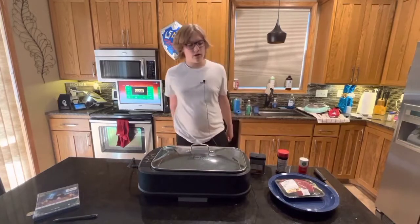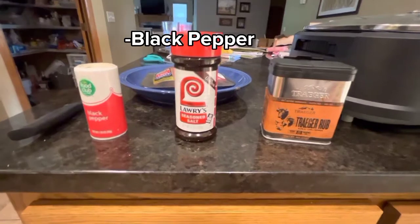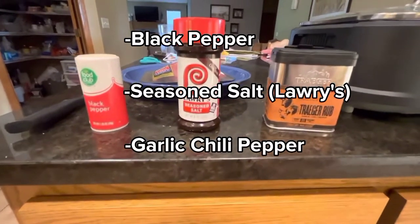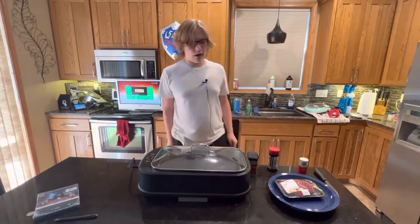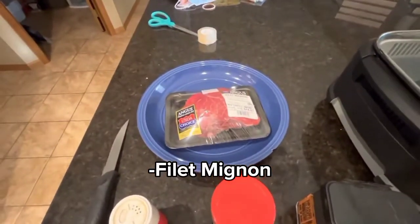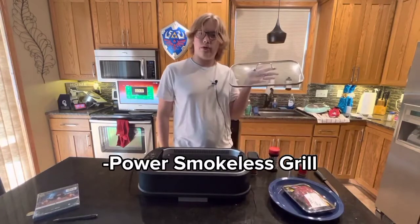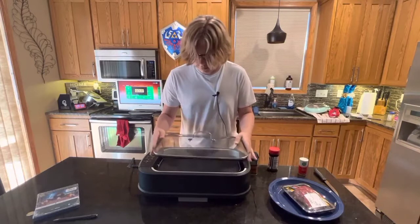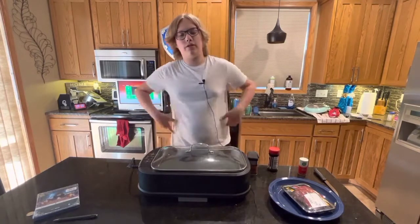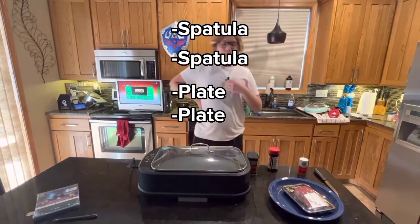Alright, for this steak you're going to need a few ingredients. One, you're going to need black pepper, seasonal salt, and some tracer rub — specifically the garlic and chili powder flavor — and one filet mignon, and a Power Smokeless Grill. Maybe a spatula too. You'll need a plate as well, two plates maybe if you're feeling a bit more frisky.